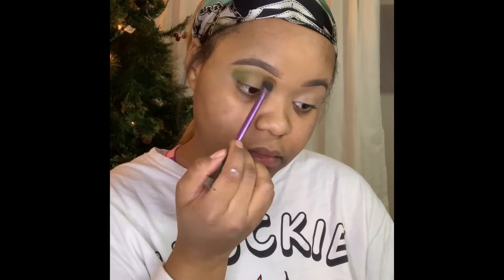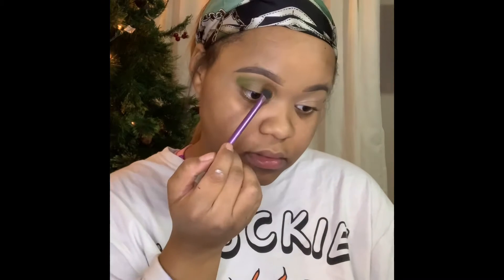Now I'm going in with this caramel nude color and I'll be applying this in the bridge of my eye. Make sure you use a nude brush when you're applying different color eyeshadows. Then when you're done, take a different brush and blend everything out.